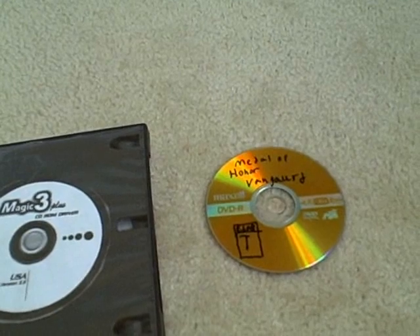Hello YouTubers, today I'll be showing you how to run PlayStation 2 backups in this somewhat part video. Today we will be using the swap magic and the swap trick. Let's get started.